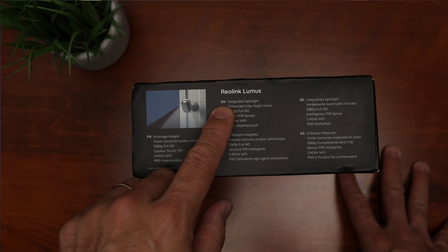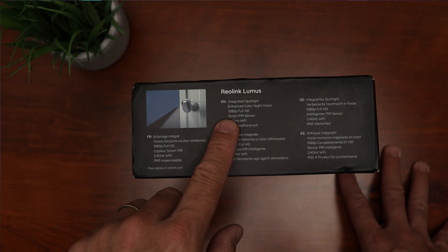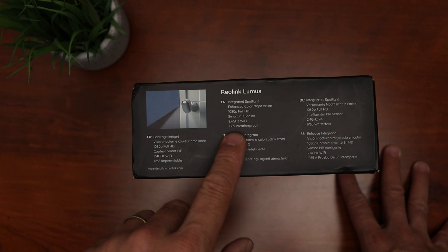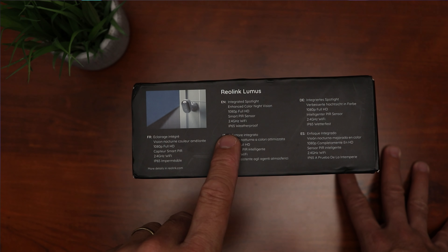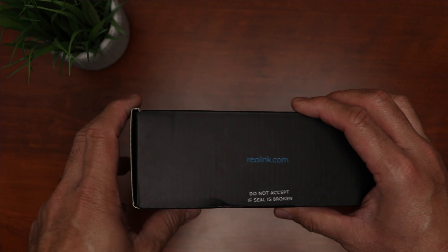Let's check out its features. On the box, it says it has an integrated spotlight, enhanced color night vision, 1080p full HD, smart PIR sensor, and uses 2.4GHz Wi-Fi and is IP65 waterproof. That is the only information on the box, so we will check out the other features on Reolink's website.